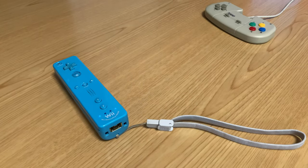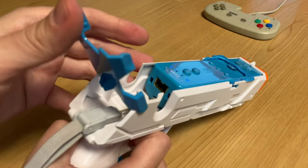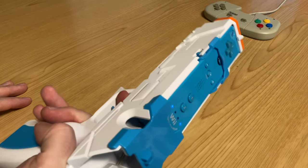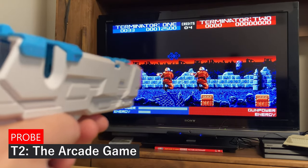We can create the illusion of a light gun by using one of these controller grips. This one here has two triggers and it was pretty cheap, but unfortunately I can't actually find this for sale. There are many other options available on Amazon and AliExpress. Let's test out some Amiga shooters — this one's T2, the arcade game, from 1993.